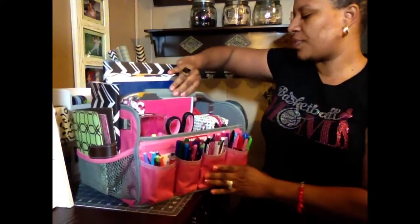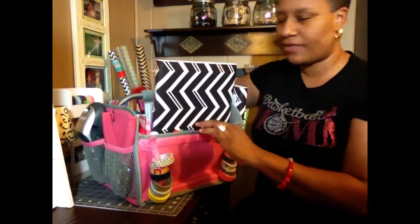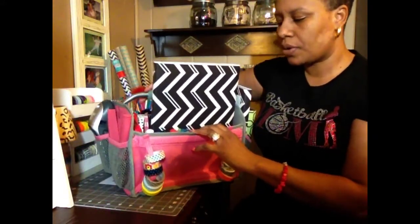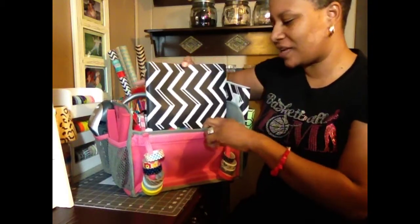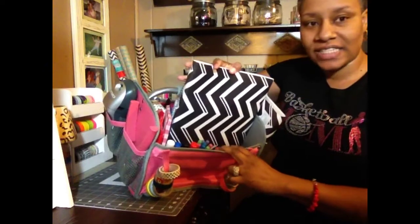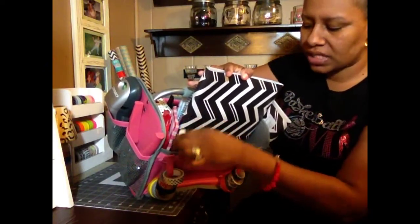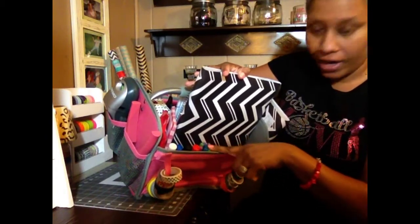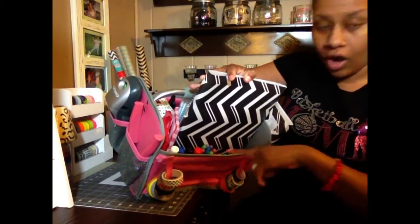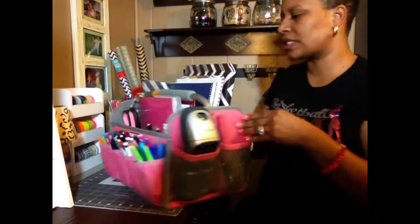When you flip it around, there are other little elastic slots on the inside. I have my chalk markers here — four different colors. Then I have more ink pens and then all highlighters right there. So that's what's on the inside of those little slots.